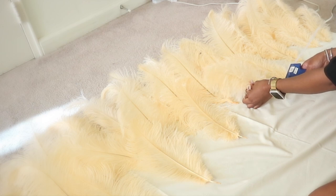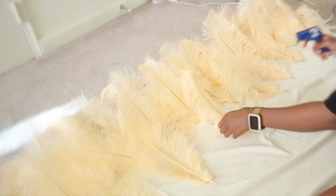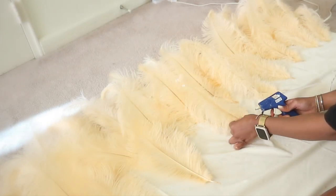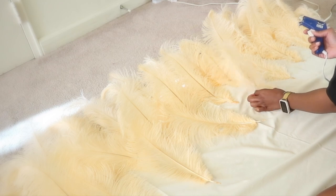It took me some time to decide how I wanted to place the feathers to achieve the look that I was going for, but after doing some research, I decided that gluing the feathers from the back right side was the best option to achieve a fuller look.